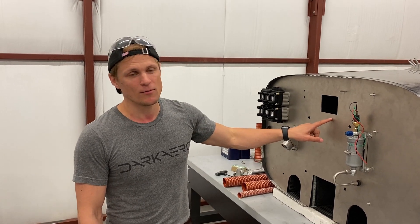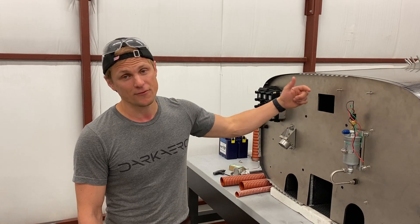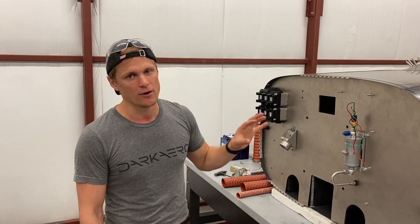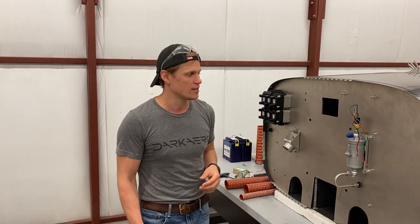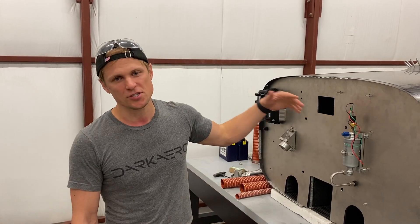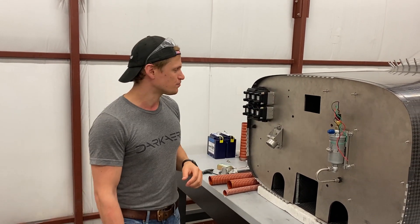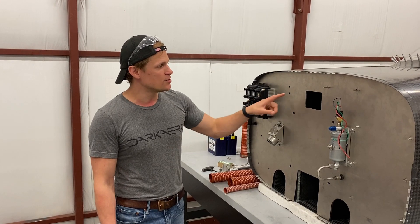It's a little tricky to drill and cut, but I did end up figuring it out. The reason we picked titanium over stainless steel is because it's lighter — for this size component it's about a pound of weight savings. The other reason we picked titanium is its really high temperature capability, which is great for a firewall application.